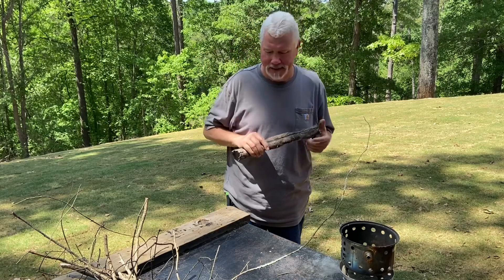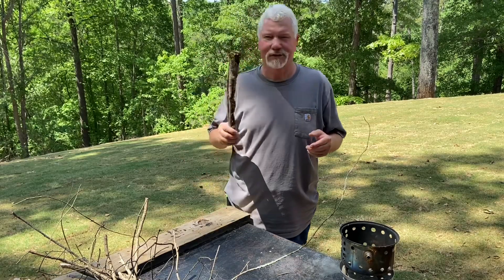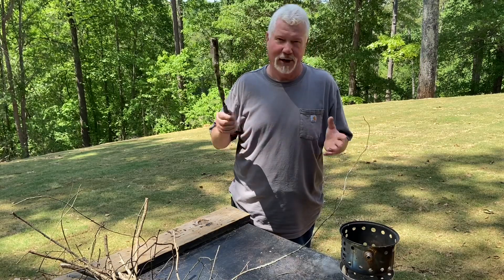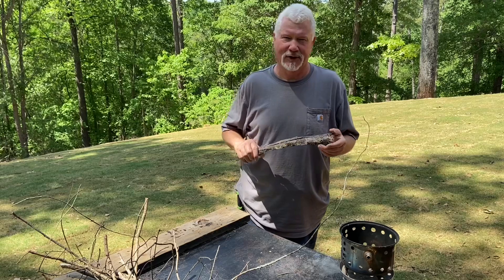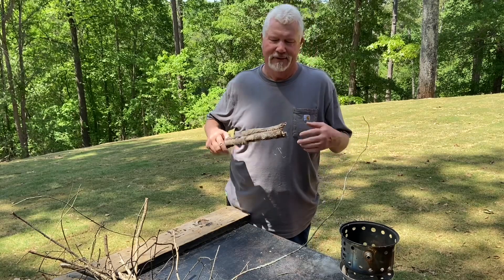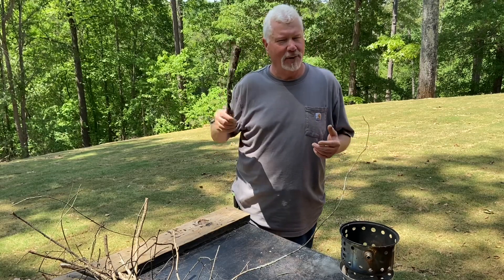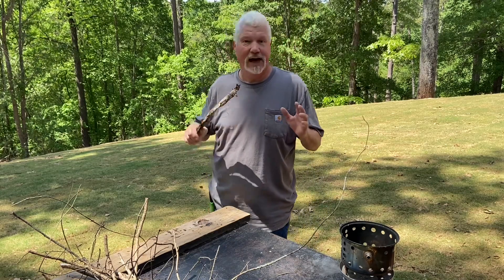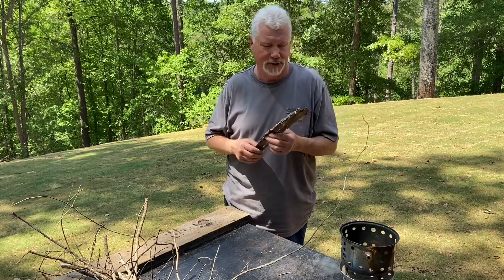Hello YouTube, I'm David with the David West channel. I've been telling you for years about the virtues of tulip poplar bark. When you process it up, it takes the spark from a ferro rod very easily, fires right up, and it burns very hot. But I've never really done any experiments to see how long lasting it is. That's what we're doing here today.